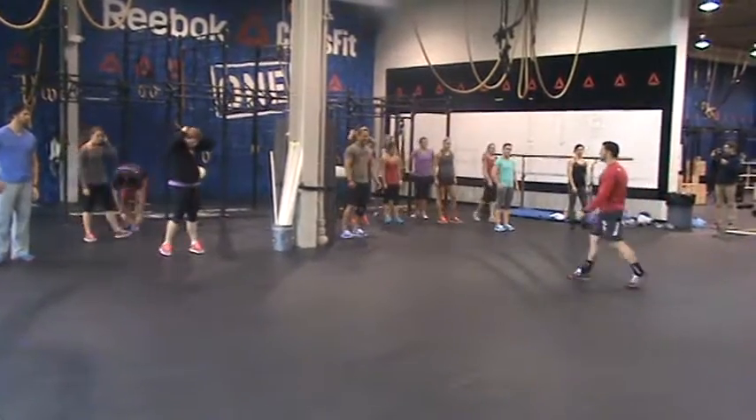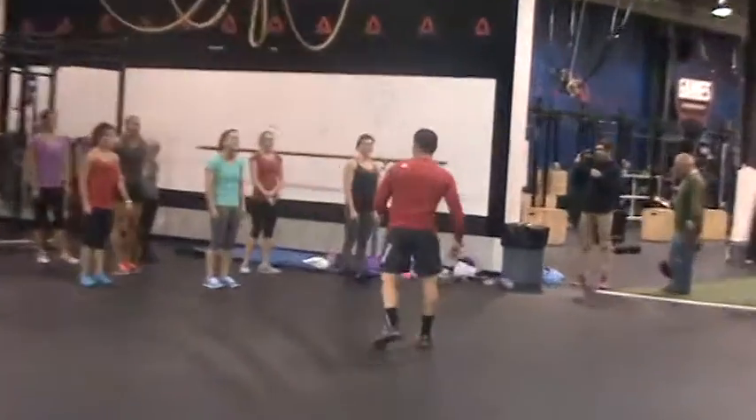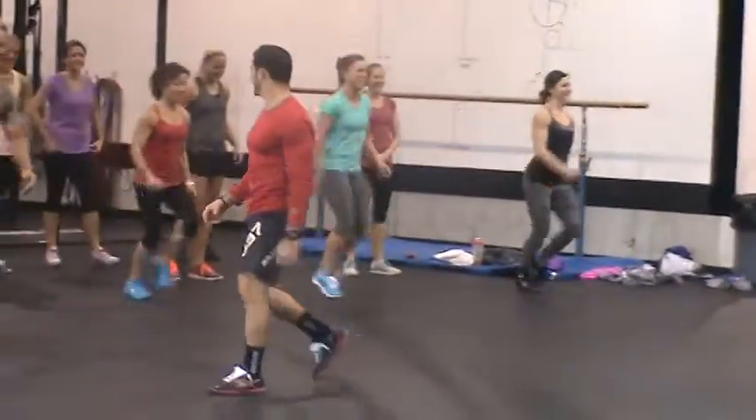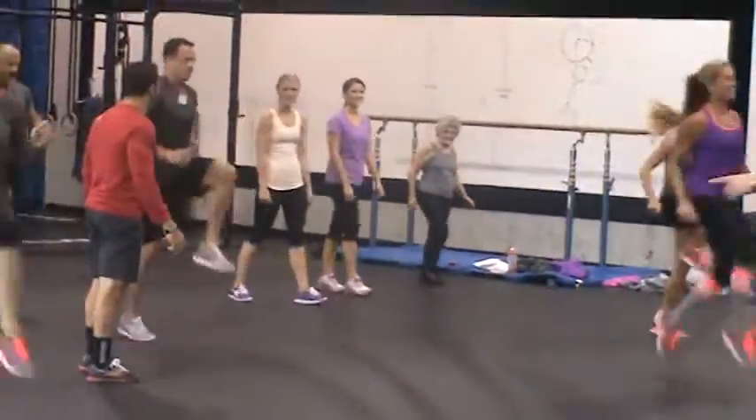Now we're going to bring together a high knee and a buff here for forward cycle. Forward cycle, and go! And go! Forward cycle, high knee and a buff. That's it!